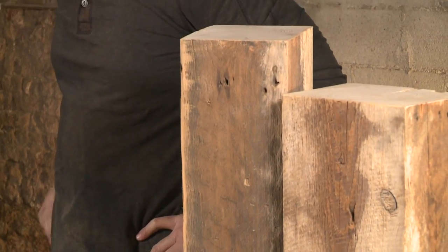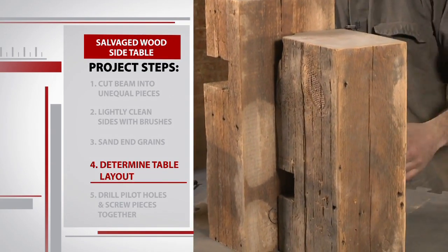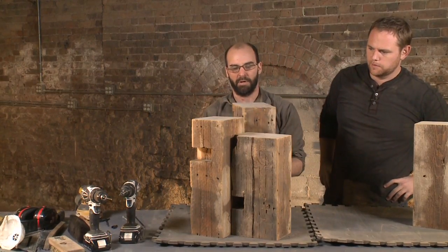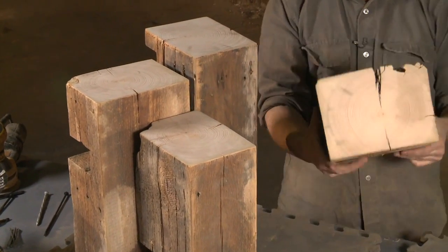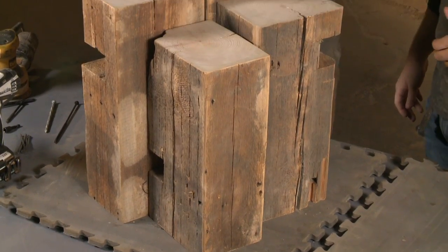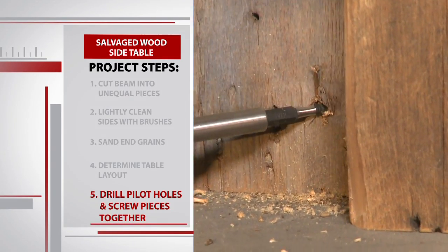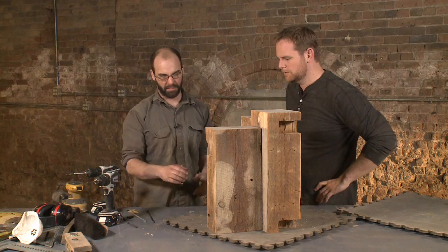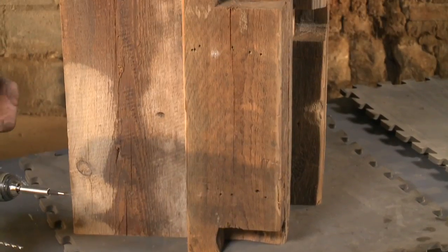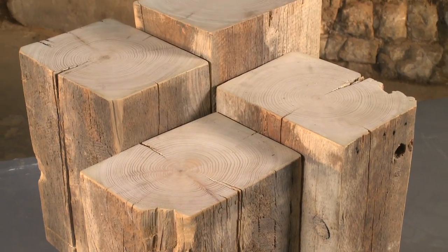Our four pieces are prepped and beautiful — now we dust them off and move to the fun part: assembly. You kind of have to mess around with it to figure out where you want each piece. Alex likes the effect of having the knockouts showing on the outside. Once we've got our layout where we want it, we fasten it together. Wherever he can, Alex hides the pilot holes by screwing into the knockouts, using basically two screws per side to zipper it up. There's no plan for creative custom furniture — just play with it until it feels right.